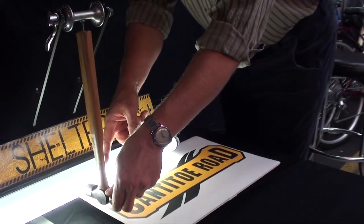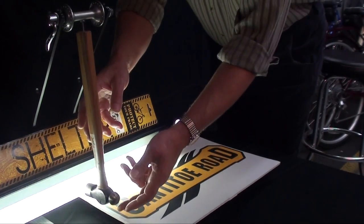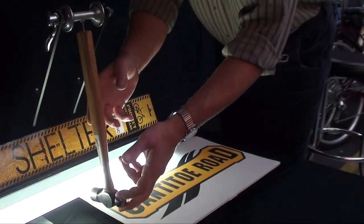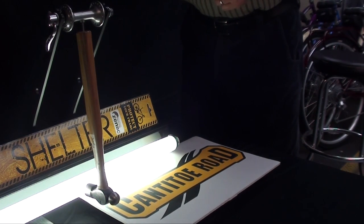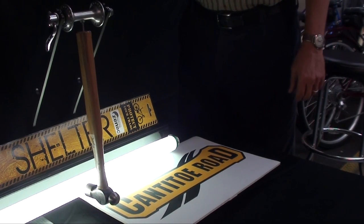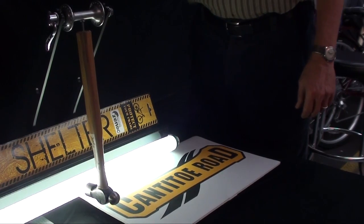The test rig consists of a 12-ounce ball-peen hammer that we're going to drop against this fluorescent light bulb. The higher the drop, the greater the impact. But please bear in mind that it's not linear, so doubling the height doesn't double the impact — it more than triples it. You can see all of the arithmetic at our website, www.cantidoroad.com.